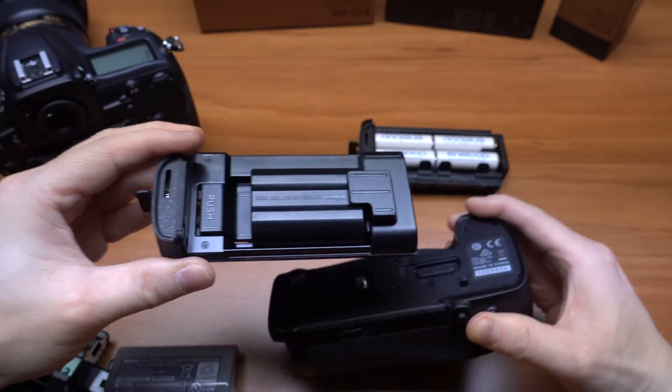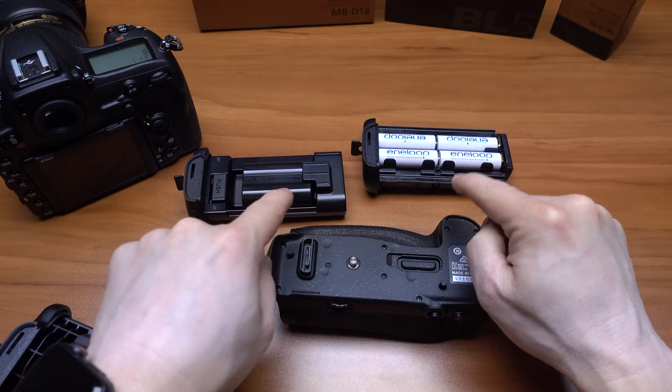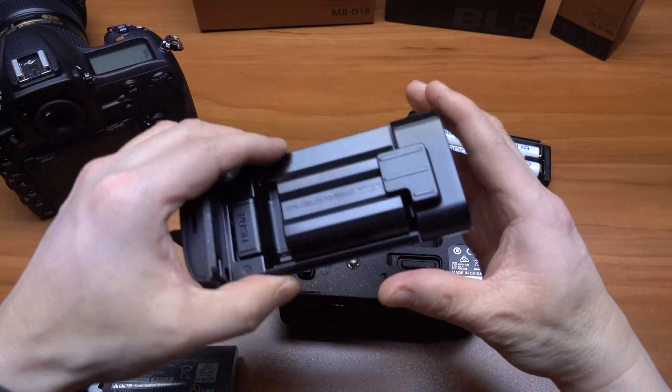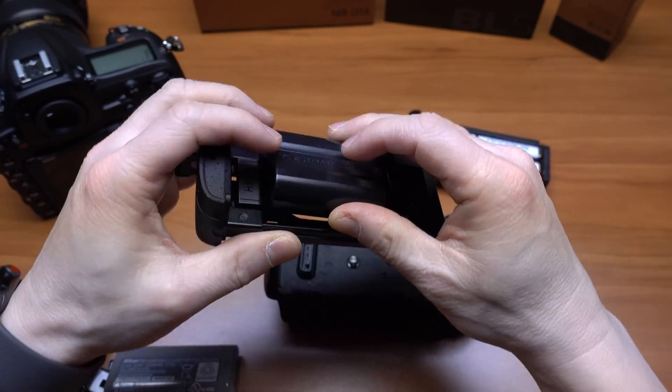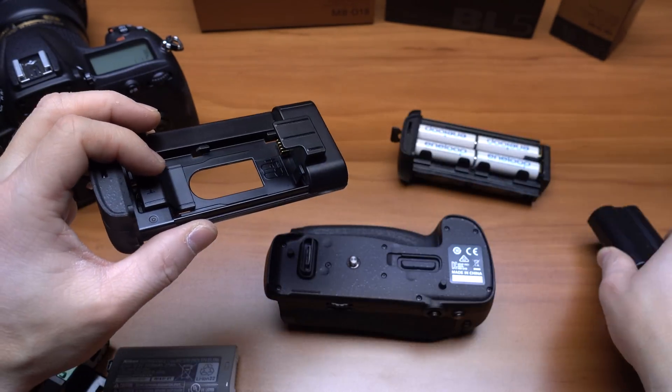So these two options come with the Nikon MB-D18 — the AA carrier and the standard battery holder. In these two configurations, it doesn't increase the frame rate; it'll just increase the run time.